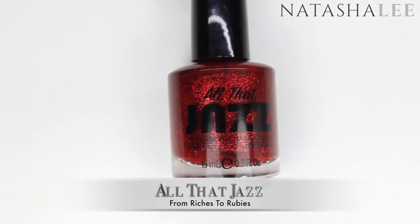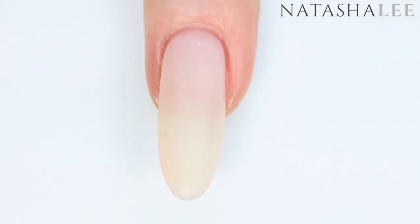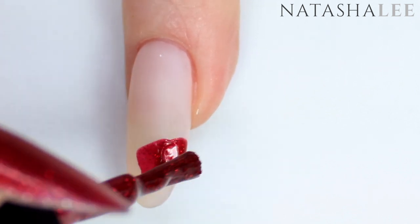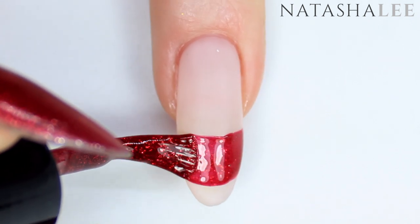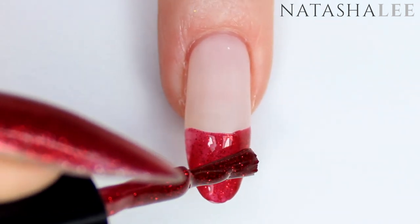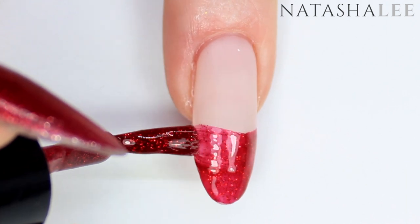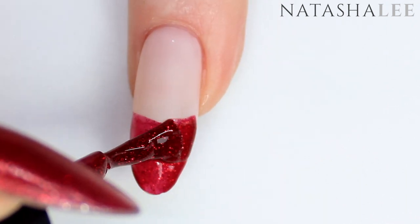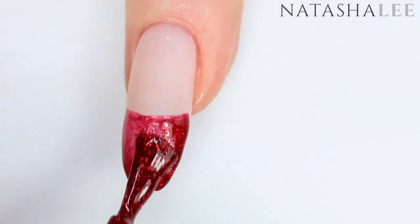I think this polish has just become my new Christmas favorite — it's called From Riches to Rubies by All That Jazz. We're just going to apply it like a rough French line. My nails are very long so I'm having to apply it a little bit further up than where my actual free edge starts, but you can apply it just like a normal French. Don't worry about it looking too perfect as we're going to be covering up the edge shortly with some white.